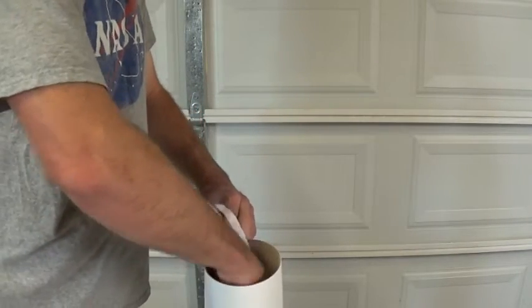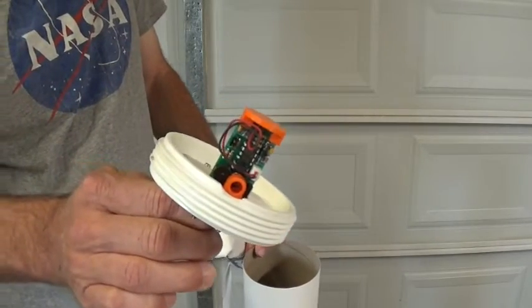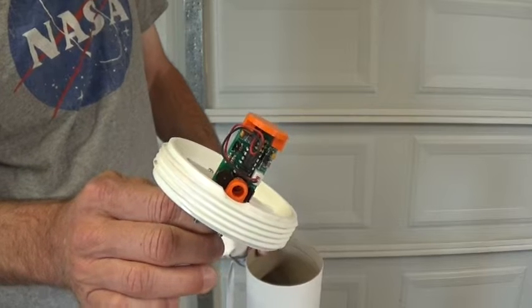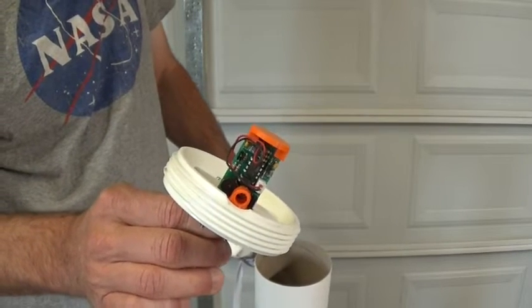For apogee detection and parachute ejection, we'll be using the egg timer apogee chip. There's a link in the description for the video on how to put that circuit board together.